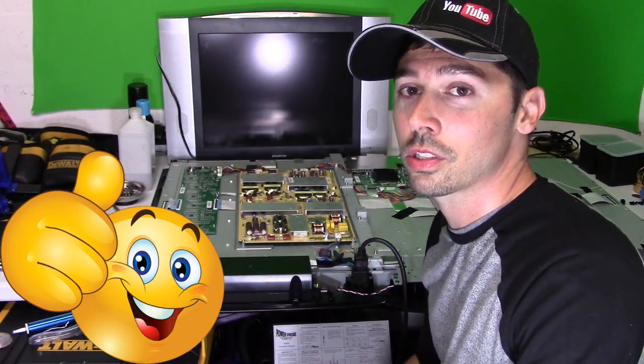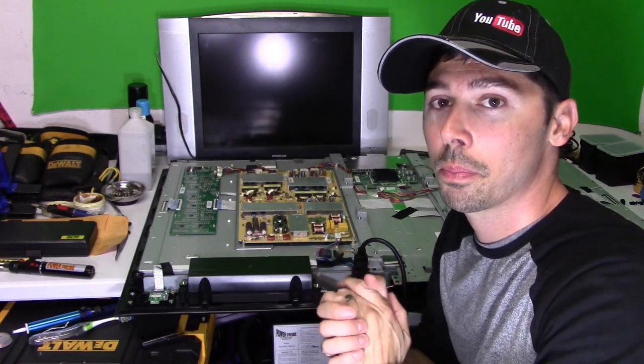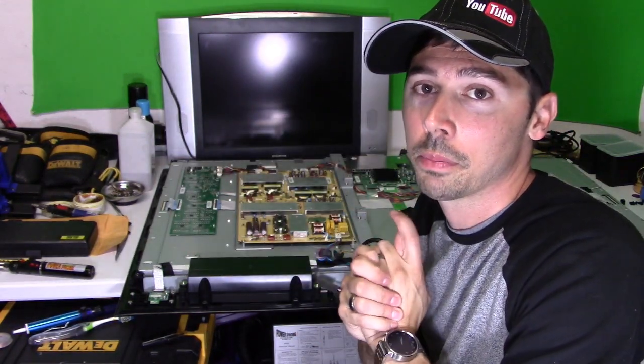So if this video was informative, give me a big thumbs up. If you want more how-to videos coming your way, click on this link right here to subscribe to Tampa Tech. If you want to check out my other TV repair videos, click on the playlist right here. If you know anyone that has a broken TV, go ahead and click on the share button below and share this video to help someone out. Thanks guys for watching.